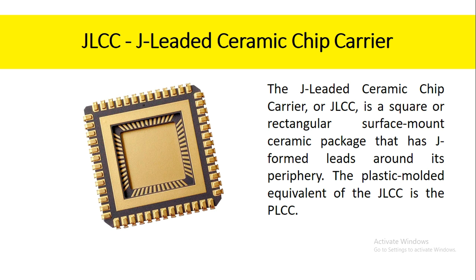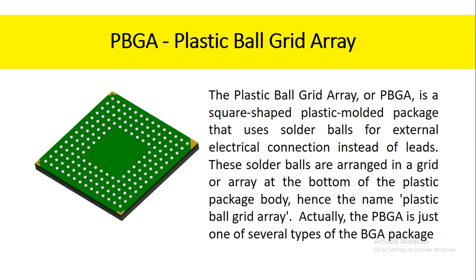The J-leaded ceramic chip carrier, or JLCC, is a square or rectangular surface mount ceramic package that has J-formed leads around its periphery. The plastic molded equivalent of the JLCC is the PLCC. The plastic ball grid array, or PBGA, is a square-shaped plastic molded package that uses solder balls for external electrical connection instead of leads. These solder balls are arranged in a grid or array at the bottom of the plastic package body, hence the name plastic ball grid array. The PBGA is just one of several types of the BGA package.